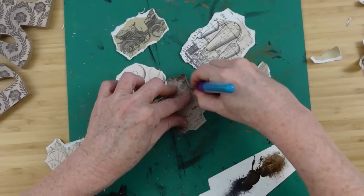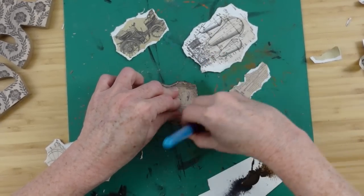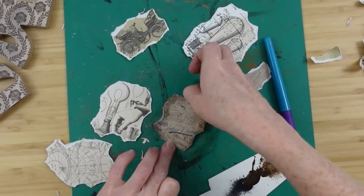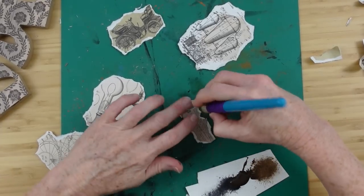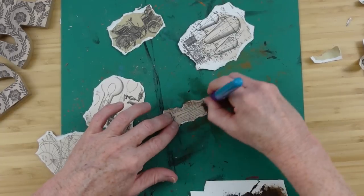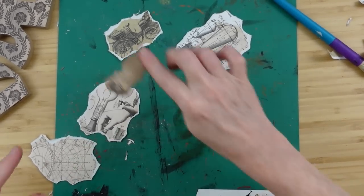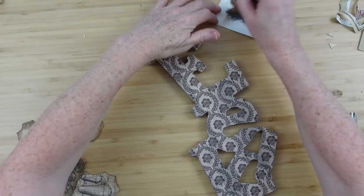Now I'm going to take my antiquing wax — just a little bit of black — and go around those edges. Because they're frayed, the color is really going to cling to it. Look how old that looks — that's exactly the look we want for this project. I'm going to go around all of the pieces I've torn off, and you can just take your finger and rub it in. We want it to look grungy, just like it's been in a trunk or an attic forever.